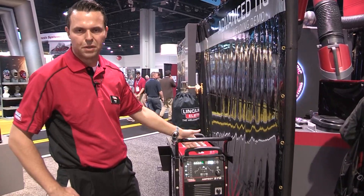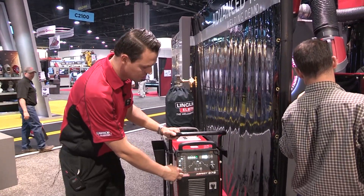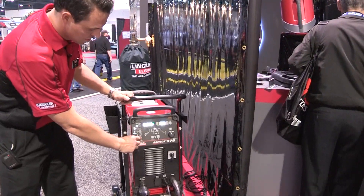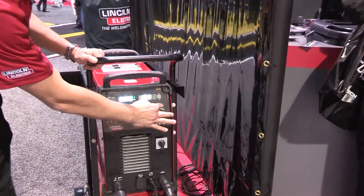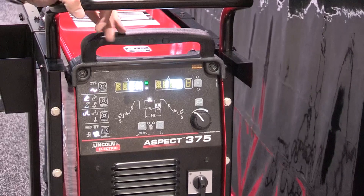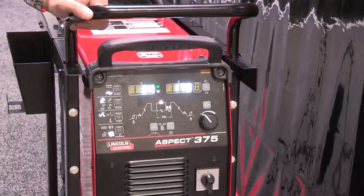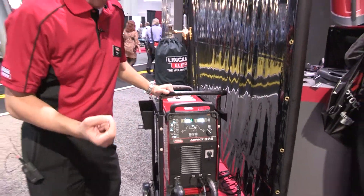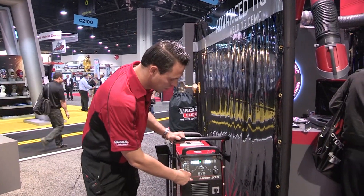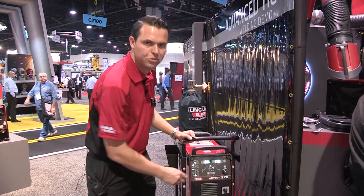Given that this is an inverter-based technology, one can customize your arc AC wave shape controls when TIG welding aluminum — including AC output frequency, AC balance, and electro positive and electronegative offset. That helps customize your arc profile: a wider profile at low AC output frequencies, a more narrow arc profile at higher AC output frequencies, and you can also adjust your cleaning and penetration by way of the AC balance control and the electro positive and electronegative offset.